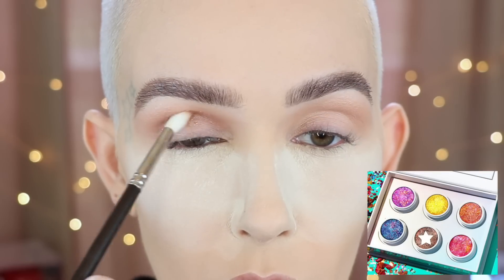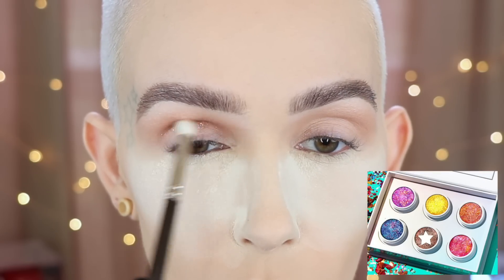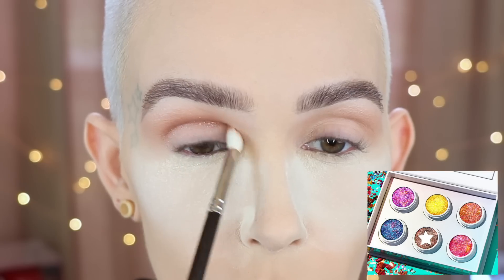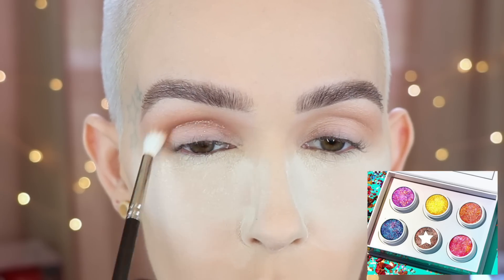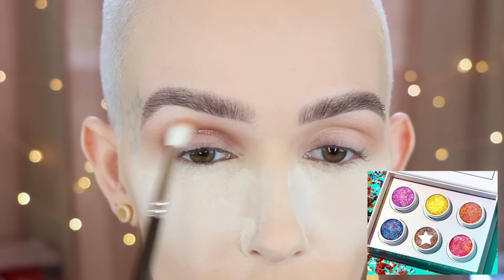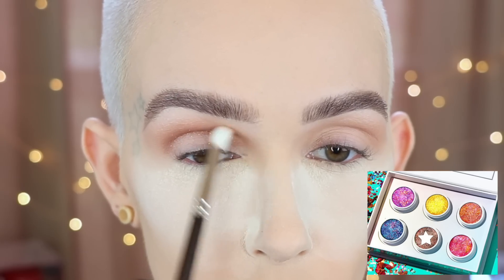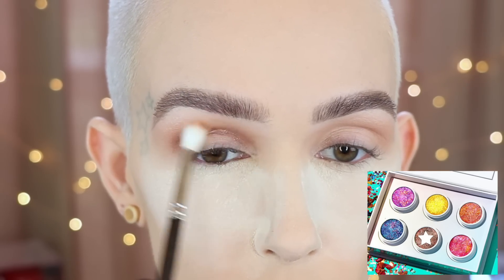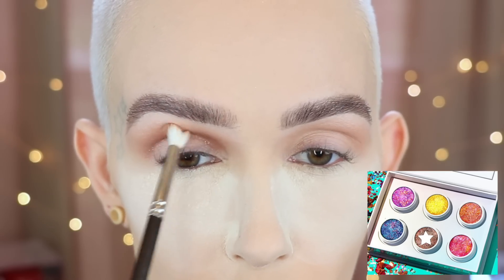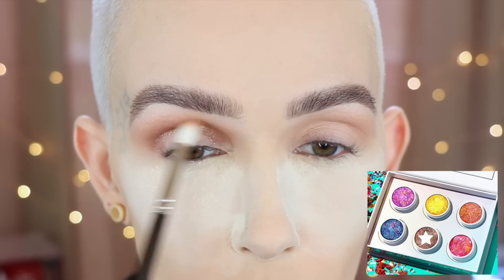Then I'm going to dip into my very first pigment, and that is Party Plan. I'm taking that on a MAC 221, and I'm going directly into the crease and then pushing it up slightly. Do you guys see the beautiful little specks of glitter in this? It's so pretty, and it blends out really, really well while still keeping some of the glitter intact. I just love this.